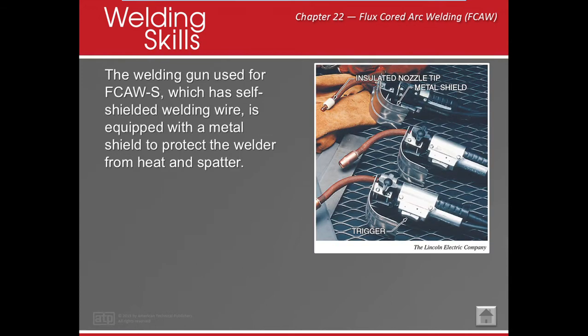For self-shielded guns, FCAW-S, it's a little bit different. These are the gooseneck style. These goosenecks can come in different lengths and widths, and pretty much it's to protect the welder from the heat and the spatter. You also need to make sure that you have a little rubber protector here protecting the threads — if you don't, please let me know. There's also a little handle right here — it's supposed to be like your heat shield, to make sure that the spatter and other stuff just lands on your hands.